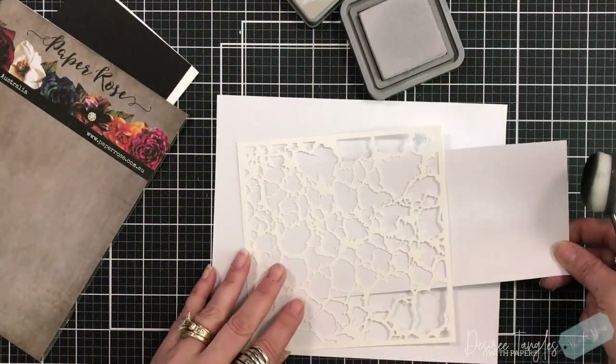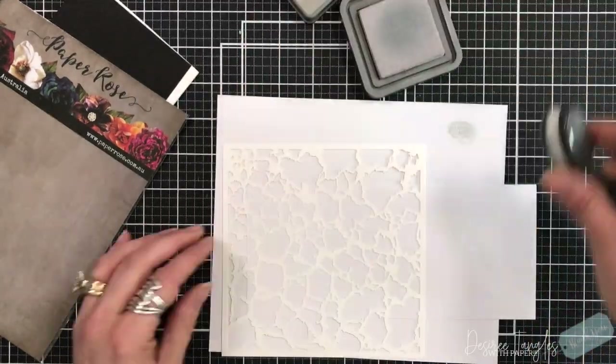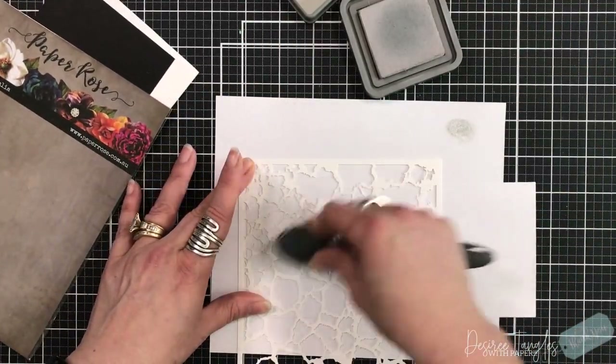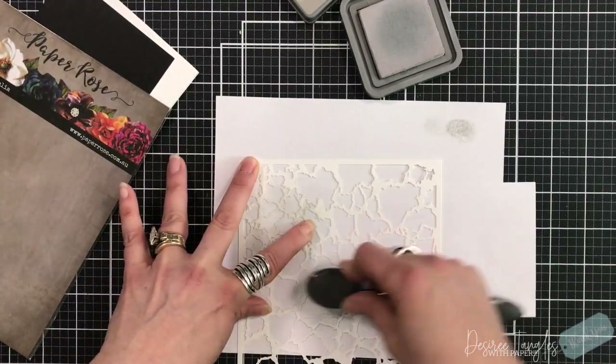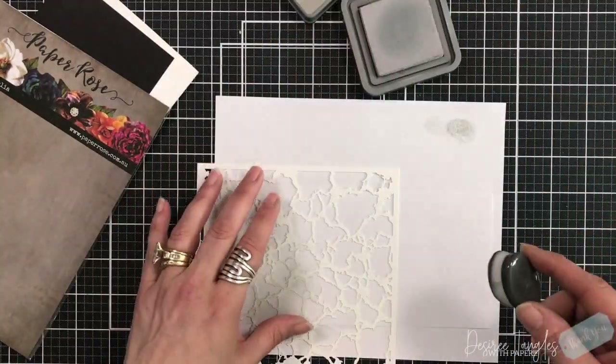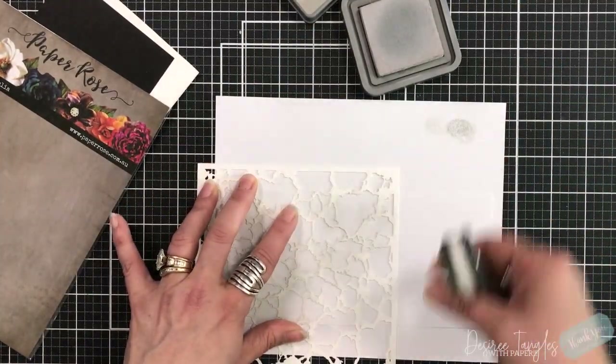Now this is a 6x6 stencil, and I'm going to be creating a slimline card. Now this slimline is going to measure 4x9, but just because it's a 6x6 stencil does not mean that we cannot use it on our slimlines.